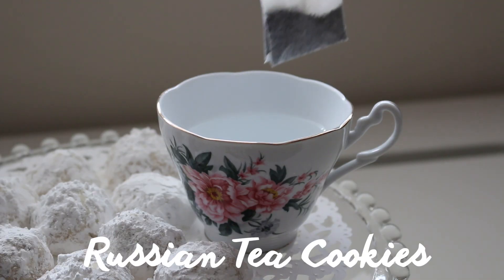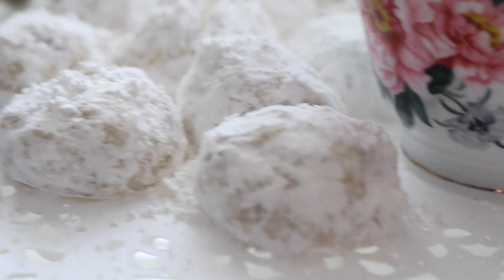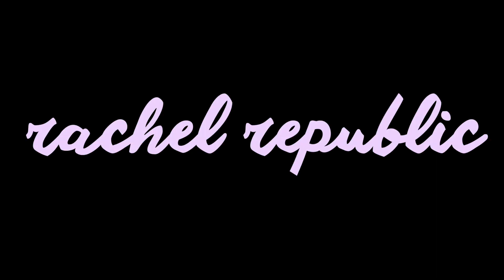Hi guys, Rachel here today and I have an all new recipe on how to make Russian tea cookies. I know these are traditionally a holiday treat but I thought I would enjoy them in January instead. So let's get started.